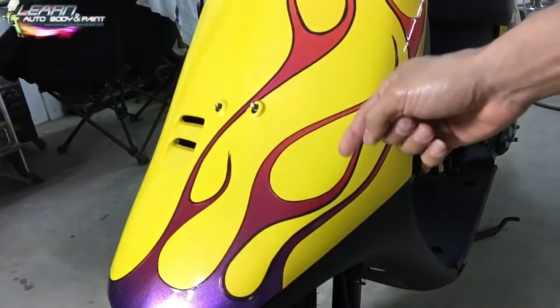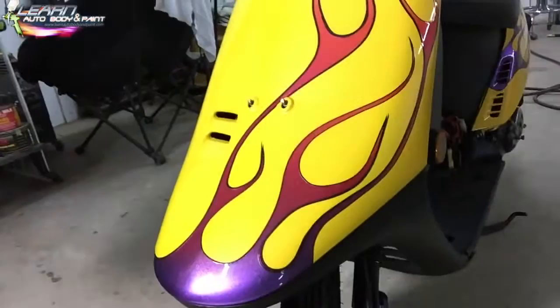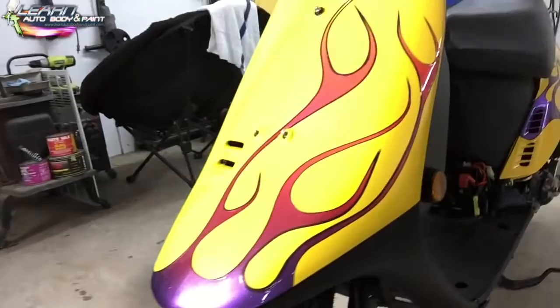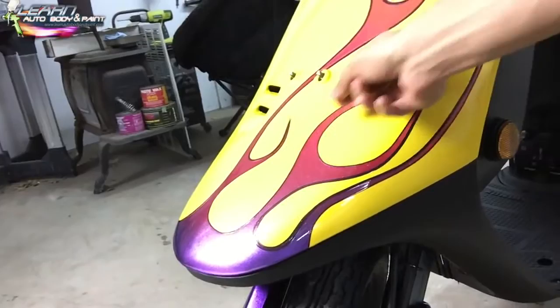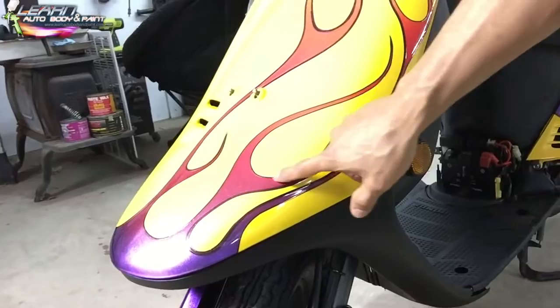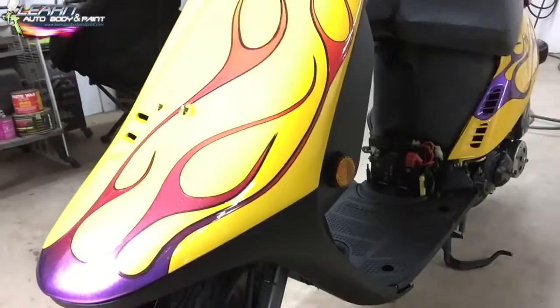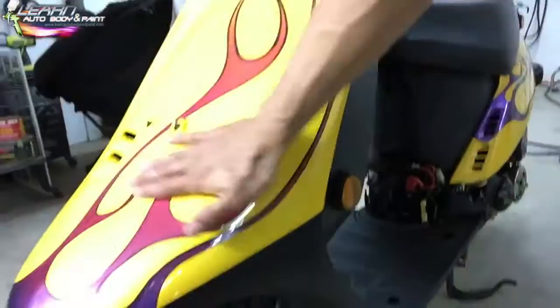When I was taking the fine line tape off — I had used a cheap rattle can primer under it instead of a 2K primer, just to bang it out quickly — some of the yellow base coat started coming off and I was freaking out. The only way to hide it was to pinstripe it. So last night I pinstriped everything in my living room while watching TV.